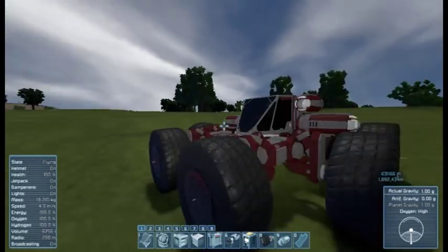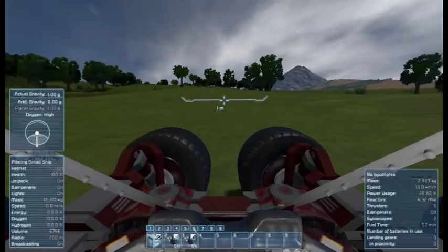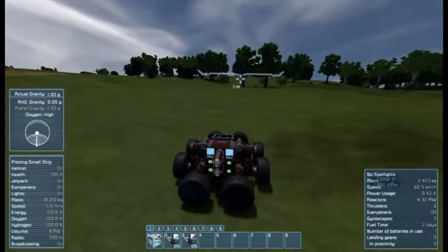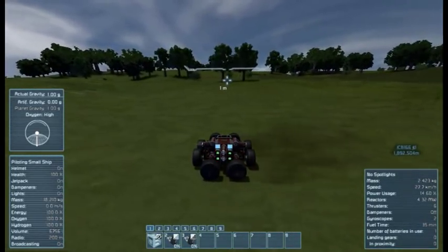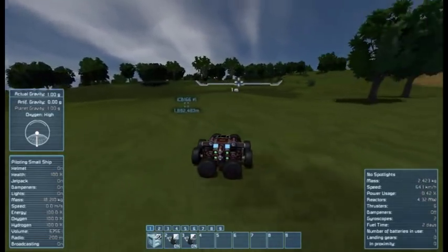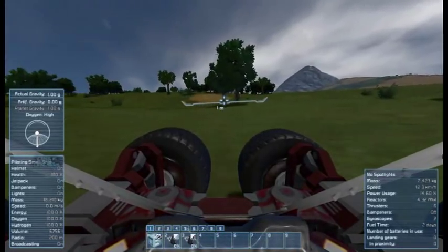It's a very interesting craft. It combines the hovercraft mechanics that I showed before in my previous video. It glides along the ground using frictionless wheels. And it combines an entirely new feature, which is actually very exciting, and I'll demonstrate it now.